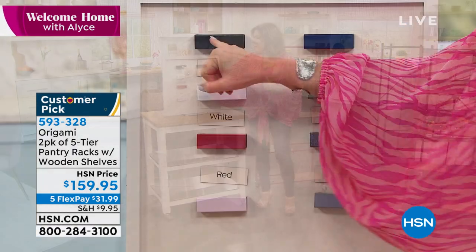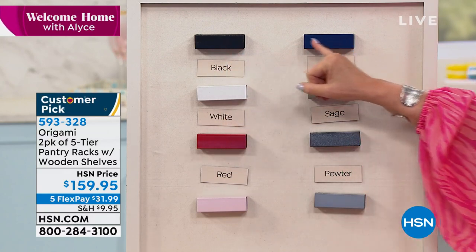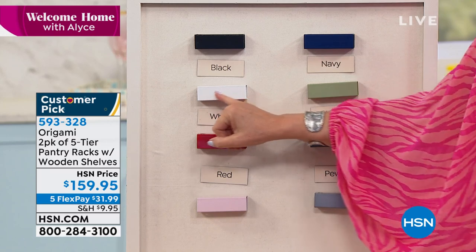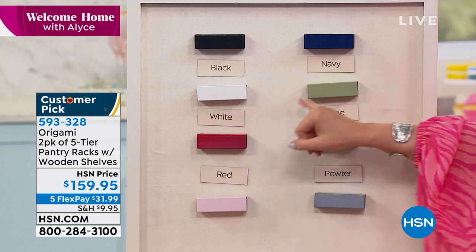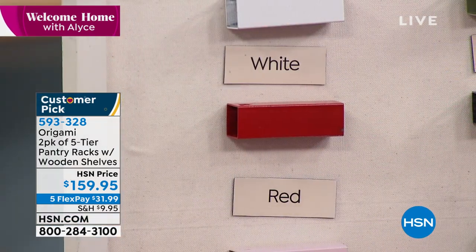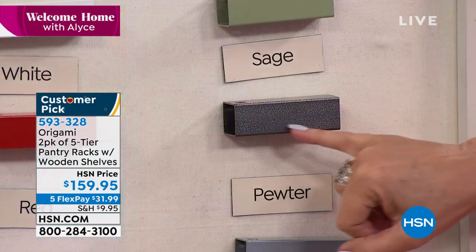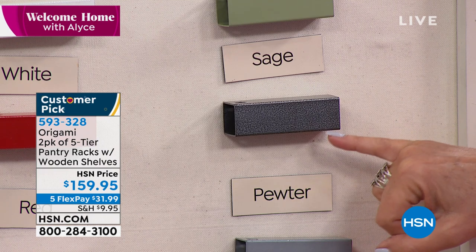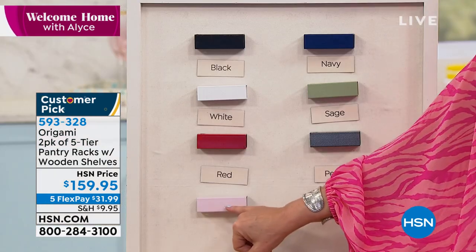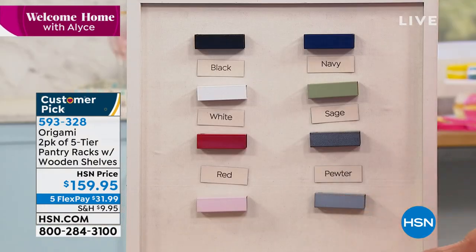Origami may not have invented the wheel, but they certainly reinvented and improved them. We have 13 left in burgundy. We are getting limited with a lot of our colors now. This is your black, which has some texture to it. Also available in your navy — that's a smooth color. Here's your white, also with a little texture. Your sage green. This is going to be your red if you're looking for something nice and bright. This is our number one bestseller across all our origami pieces — the pewter, which has that incredible texture. So beautiful. And then we also have it in a soft pink — wouldn't that be pretty in a baby's room? — and in your platinum silver.